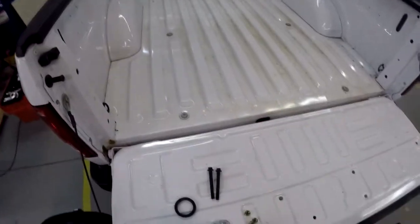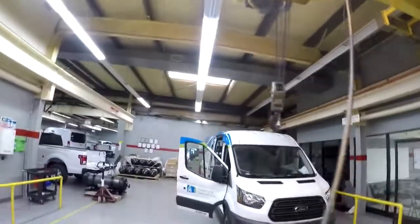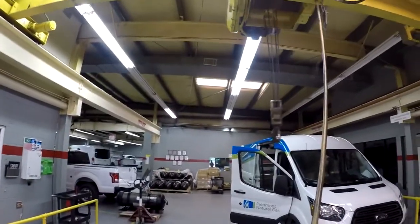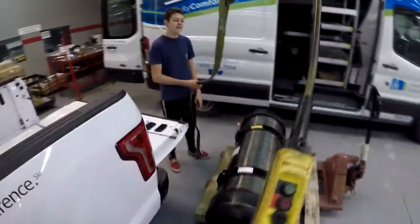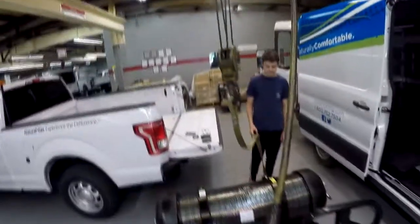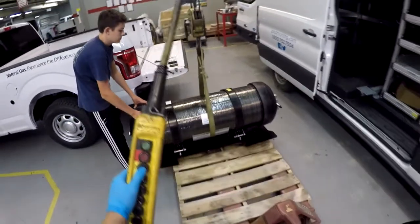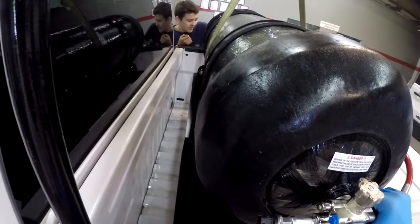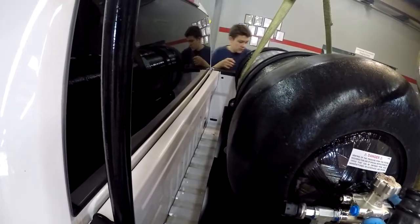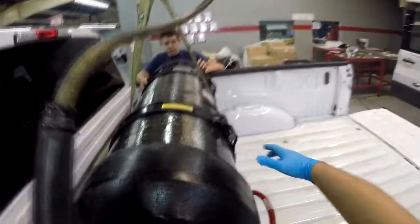We're getting ready to install - put the cylinder in the back so we got the piece of space to go under. Let's go ahead and set this up, Andrew. Put it in the center, loop it. So let's see which side is which - you control that side, I'll control that side. I'm gonna raise it up slowly. Move this out of the way - that's perfect. Let's go in your side first - is it in? Good. Now push the cylinder forward.